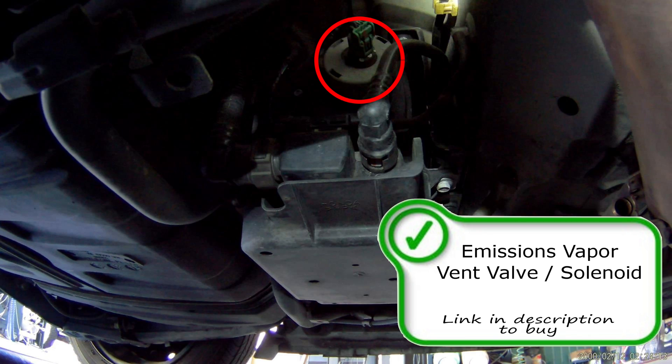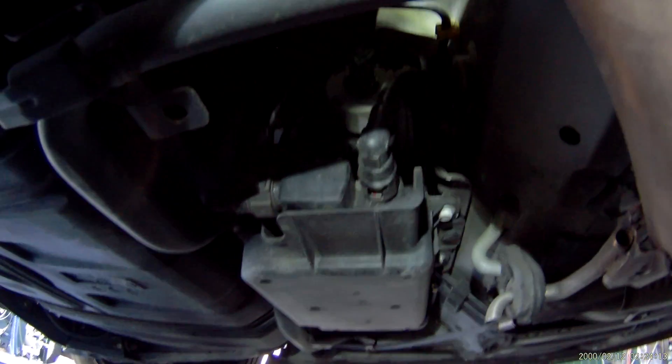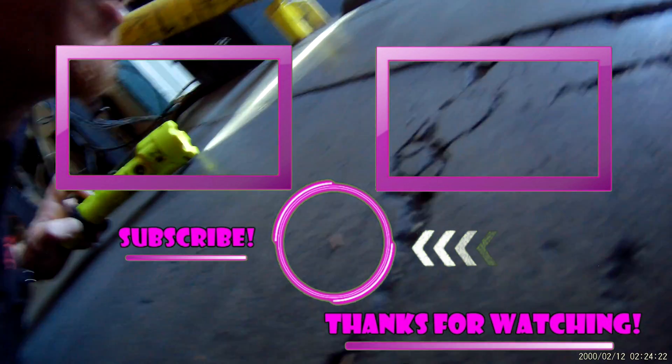Moving on will be your emissions vapor vent solenoid. This solenoid is responsible for allowing vapors to release into the atmosphere. So if you're having a fuel pumping issue, this might be your problem. The vapor vent solenoid allows the vapors to be released into the atmosphere while you are pumping gas, or when it needs to be released, so you don't have an overpressure condition and it can't go through the purge solenoid up on the engine.